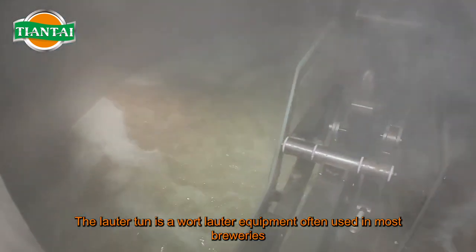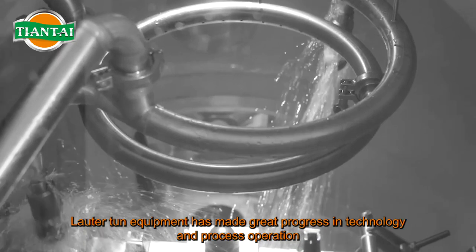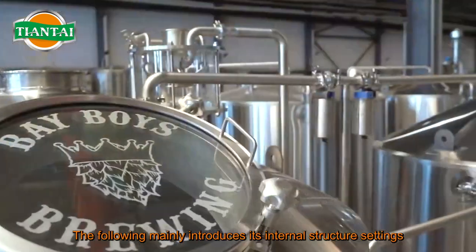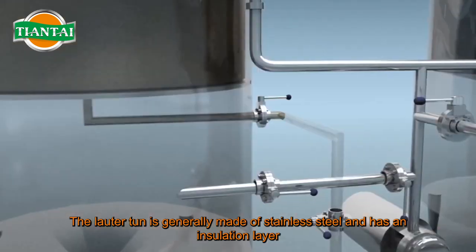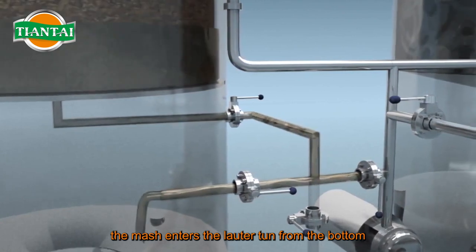The lauter tun is a widely used piece of equipment in most breweries, and lauter tun equipment has made great progress in technology and process operation. The following mainly introduces its internal structure settings. The lauter tun is generally made of stainless steel and has an insulation layer to reduce oxygen uptake. The mash enters the lauter tun from the bottom.